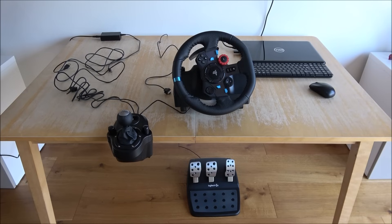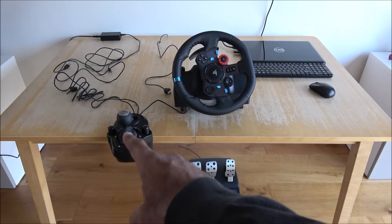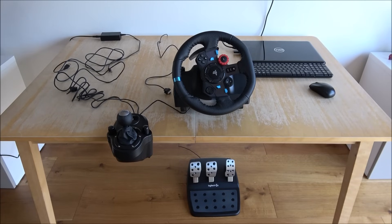Hi there, today I'm going to show you how to set up your Logitech G29 steering wheel with a shifter on a laptop. This is a Dell Inspiron 5000 series - it's got an Intel i7, 16 gig of RAM.